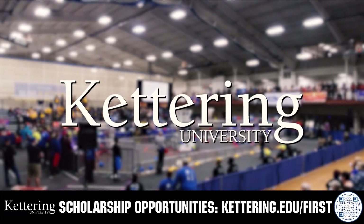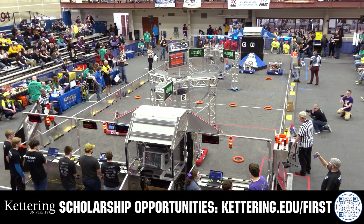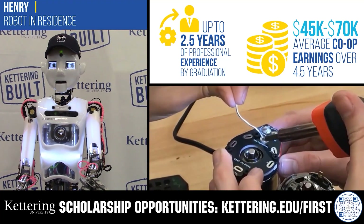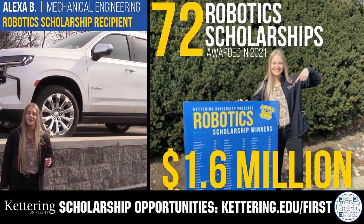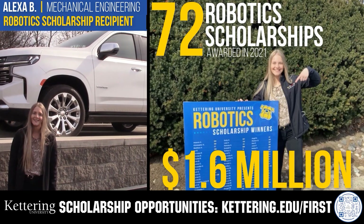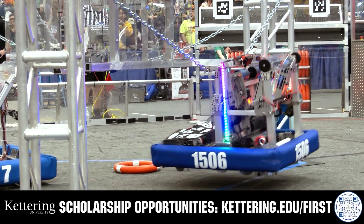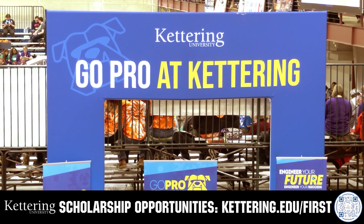Discover how Kettering University students engineered their success with Kettering's amazing co-op employment programs, where students earn great pay and gain valuable experience. Those accepted into Kettering University can apply for a robotics scholarship providing up to an additional $5,000 a year in tuition assistance. Head on over to kettering.edu/first to learn more and apply.